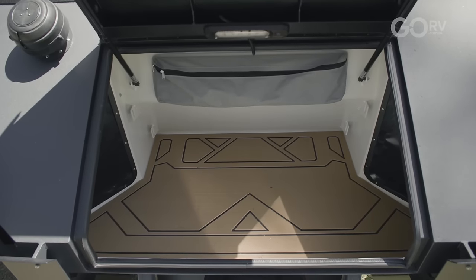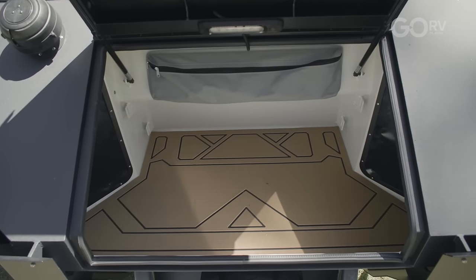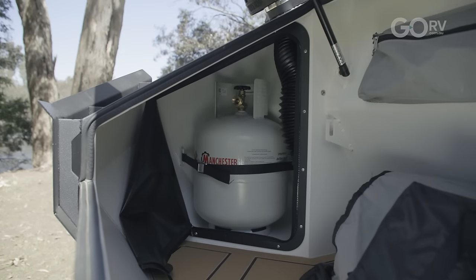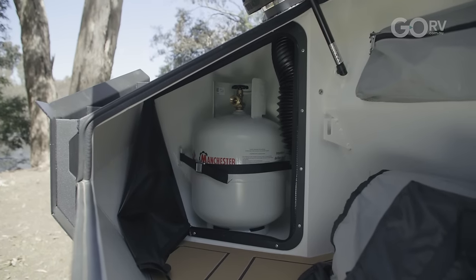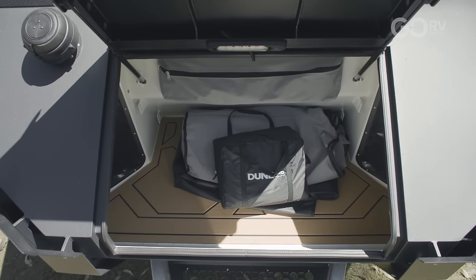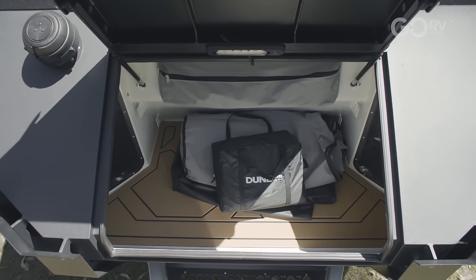We've got a front boot here — it's not huge, but there are flaps on each side. This van runs gas cookers and gas heating, so there are two 9 kg bottles behind those flaps, plus a storage hole. It's a good size and a great place to keep all the canvas and other gear.